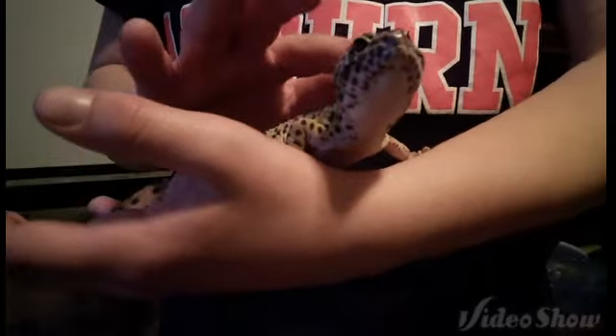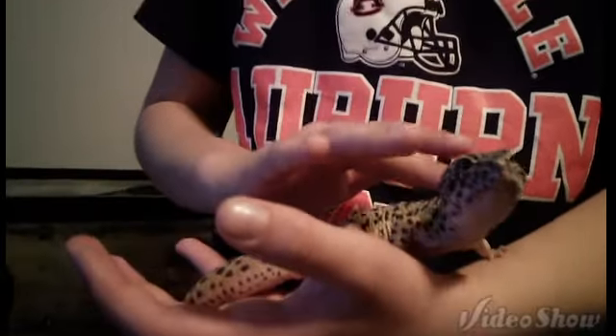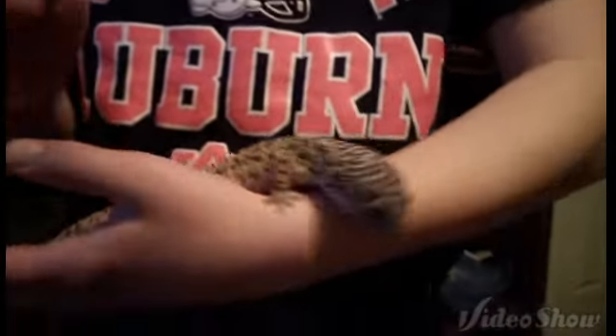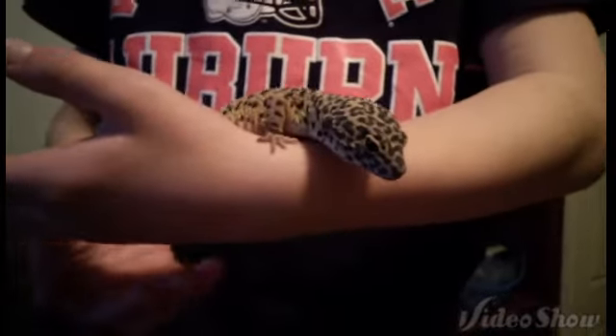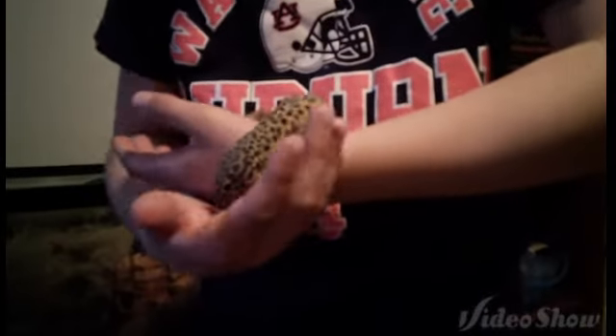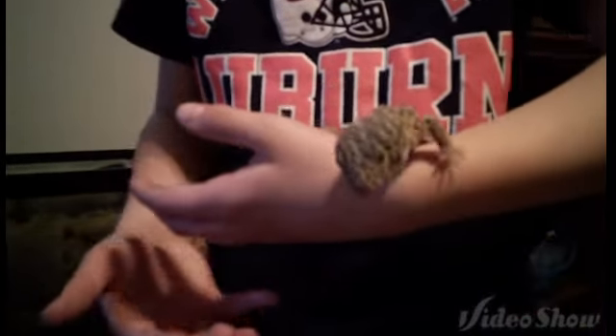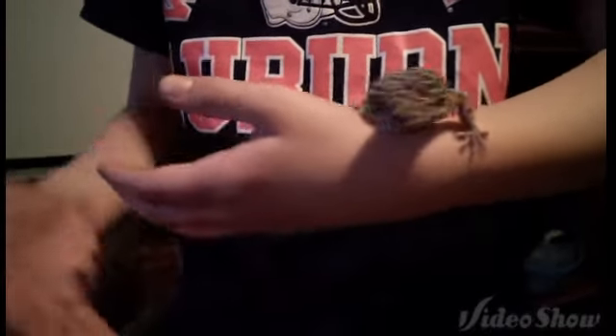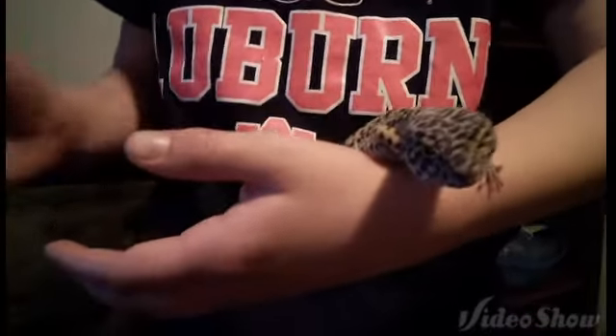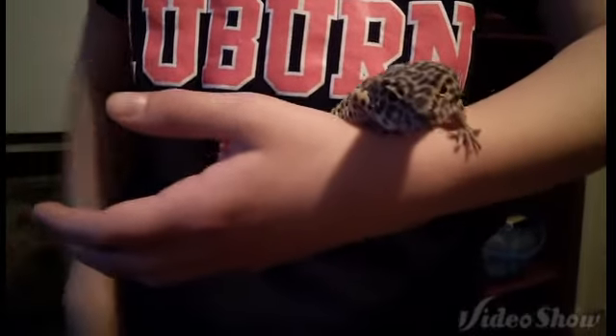Phoenix is a really awesome pet. He's always been a little kind of jumpy, but he still is a really awesome animal. I really love him. He's a normal leopard gecko, but he has some really beautiful patterns on his head. And after he gets finished shedding, his colors are very bright and vibrant.